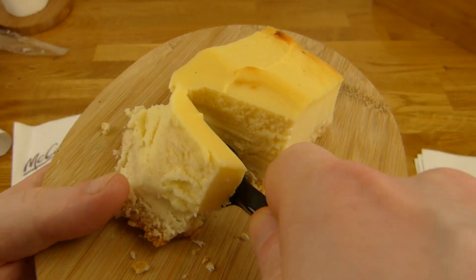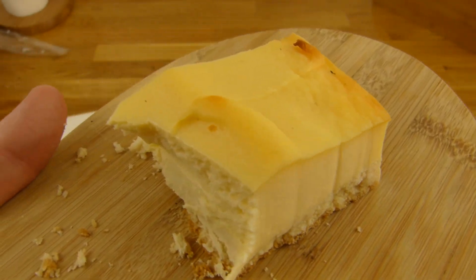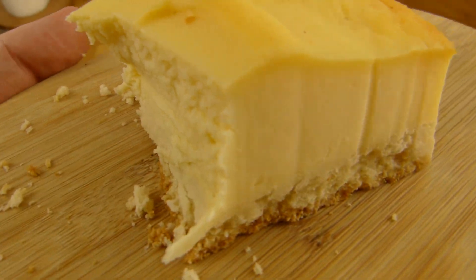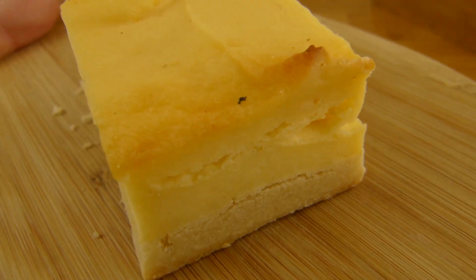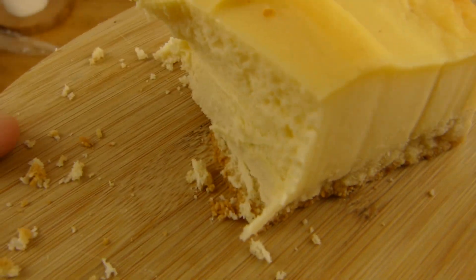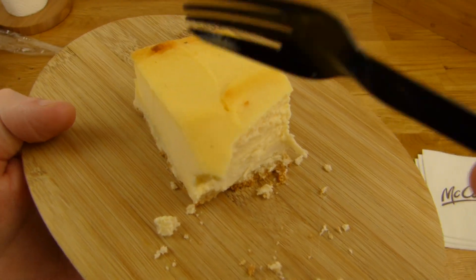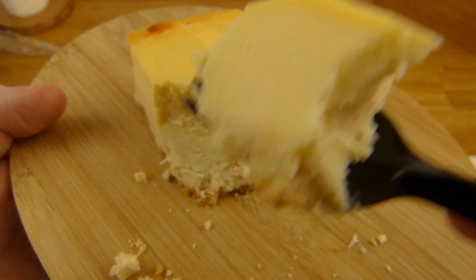More, more, more. Yeah, that is worth the 500 calories. Super creamy, nothing is dry. It's not super sweet — it is sweet, but not super sweet. And it tastes like cheesecake.